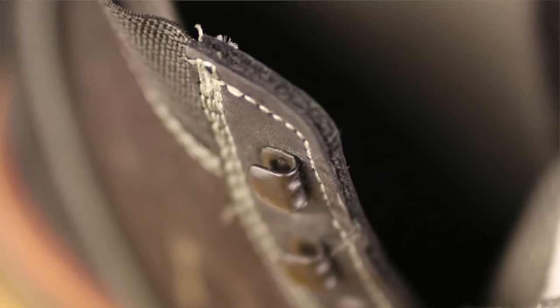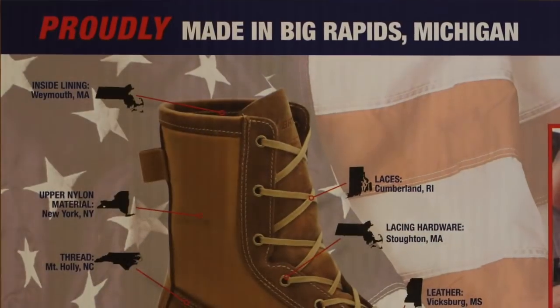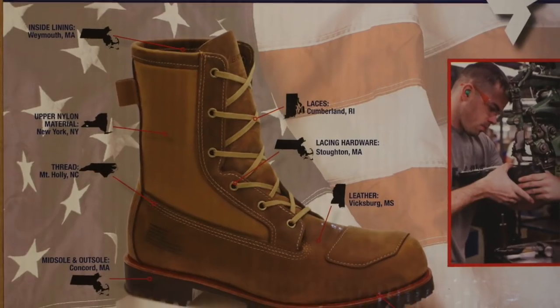That first point is: it's American made — not American built, not American designed, but American made. Bates does this amazing thing inside their box. They have listed where they're sourcing all their materials from within the United States. In my opinion, that's really important because most manufacturers aren't telling us where they're sourcing their laces, lace hardware, thread, soles, midsoles, or insoles. Bates, on the other hand, tried to source every single piece from the United States to build this beautiful boot that they properly call the Freedom.